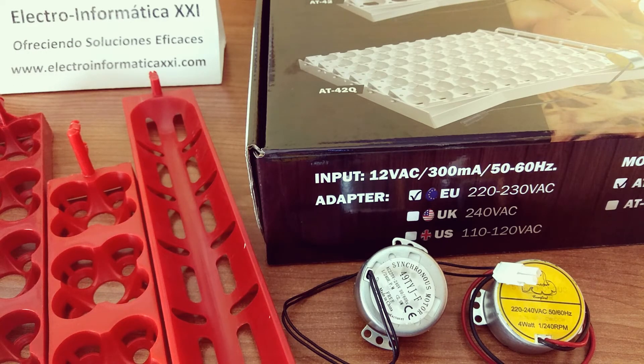Hacemos este inciso porque muchos clientes, después de instalar una bandeja, nos llaman y preguntan que parece que esto no funciona. Sí funciona. Lo que pasa es que, al hacer un giro tan sumamente lento — solamente hace una vuelta cada cuatro horas completa — es imperceptible a la vista. Cuando queramos salir de dudas, lo más sencillo es hacer una foto de la bandeja en funcionamiento, volver a la hora o a las dos horas, hacer otra foto y comparar la posición inicial con la actual para ver que realmente está funcionando.